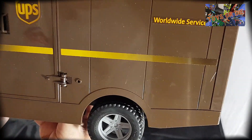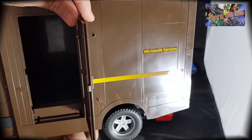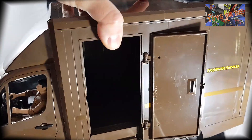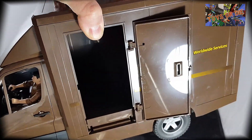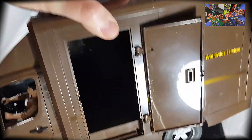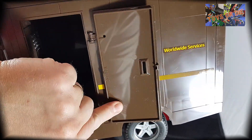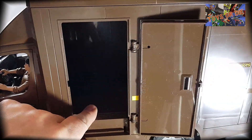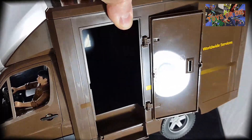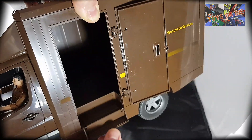Alors qu'est-ce qu'on a de bien entre autres ? Chez Bruder, ils ont poussé le détail. On a d'abord la porte de déchargement, quand c'est le moment de livraison. Donc on a cette porte qui, avec le petit ergot ici, peut s'ouvrir. Et on a le marche-pied qui est escamotable, tout à fait escamotable — je trouvais ça assez sympa.